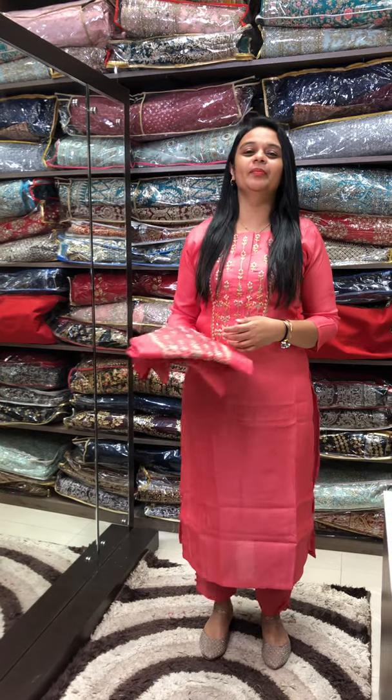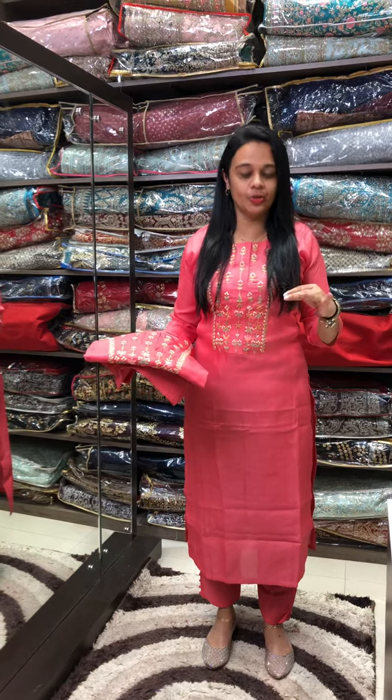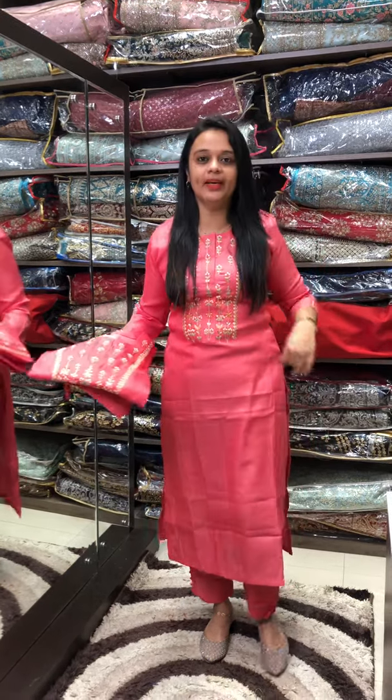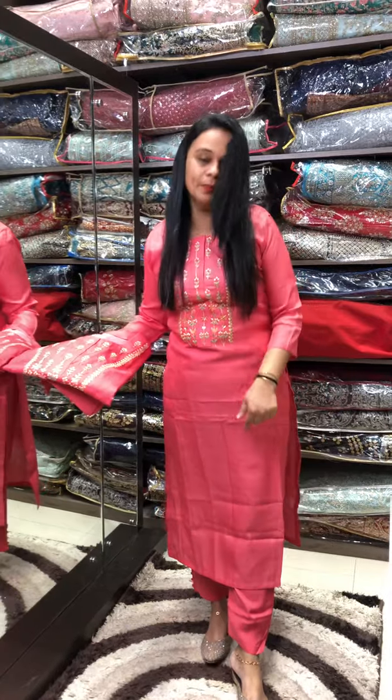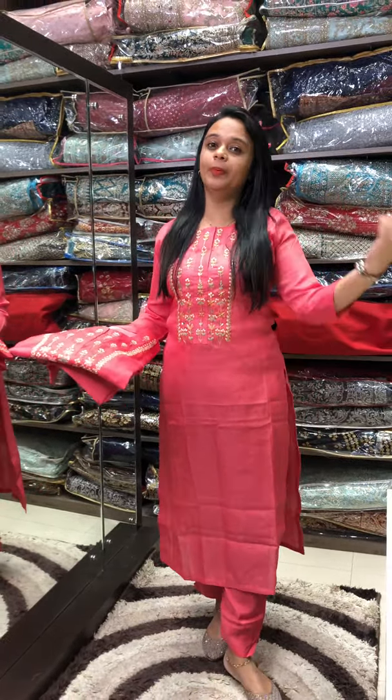Hello viewers, I am Nuha Saju from IHADESIGNS. Ready to wear salva sets in the collection. It is a party wear suit in a silk fabric. I am wearing a silk fabric. It is a top plus bottom collection — I am wearing a top and bottom set.